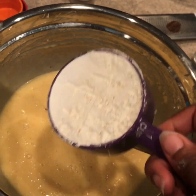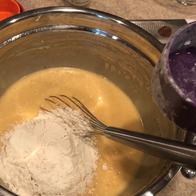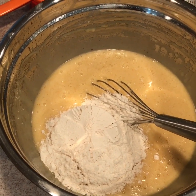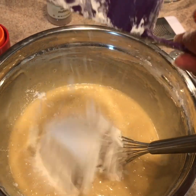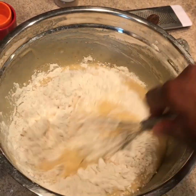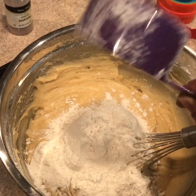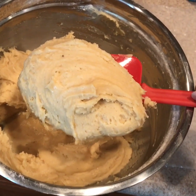Last but not least is our flour. We like to mix this in one cup at a time. Cup 1 is done. Here's cup number 2 — 2 down. Here's cup number 3. Last but not least, cup number 4. Now all done stirring.